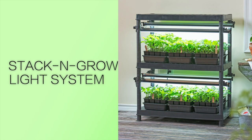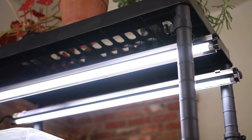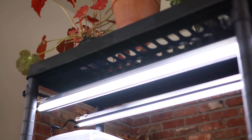This is called a stack and grow light system. This unit allows you to decide how big you want it to be in the end. You start with one system, which includes the bottom shelf, four posts, two three-foot high-output full-spectrum T5 grow bulbs, an aluminum reflector for each light bulb, and top shelf.